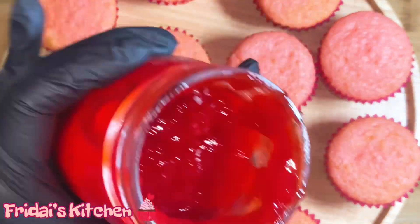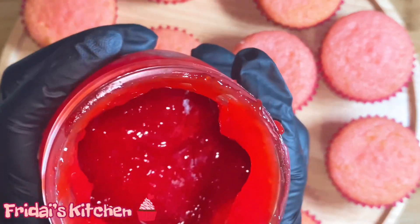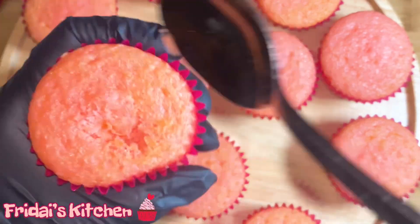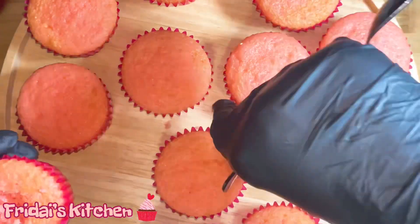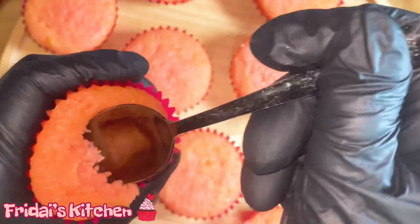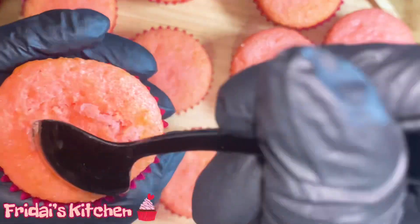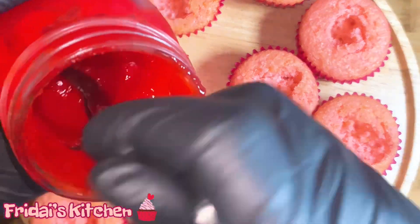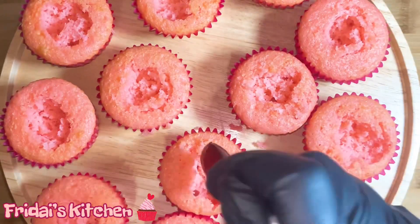Here we have the strawberry filling that we made earlier — you can see it's nice and thick now, so we're going to use that to fill the cupcakes. I have a spoon and I'm going to go in and just scoop out some of the center of each of the cupcakes. Now I'm going to take a spoonful of the strawberry filling and drop it into the center of each cupcake.